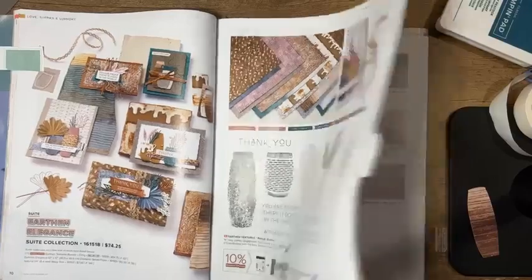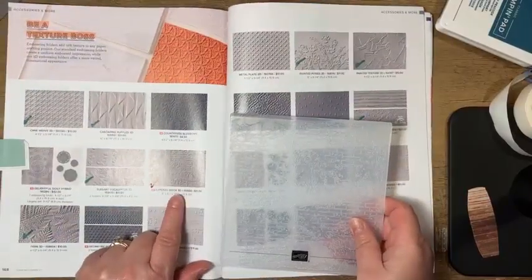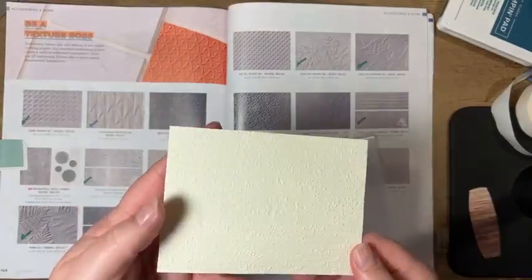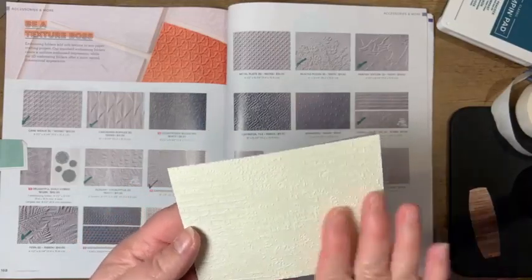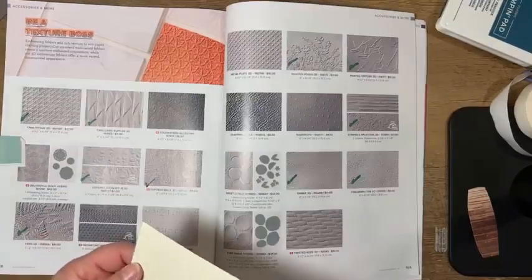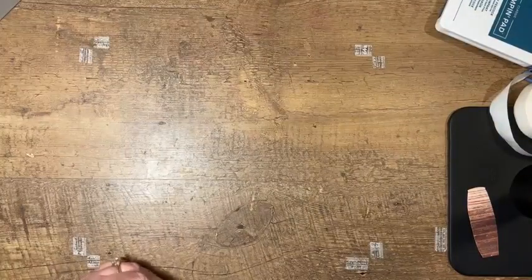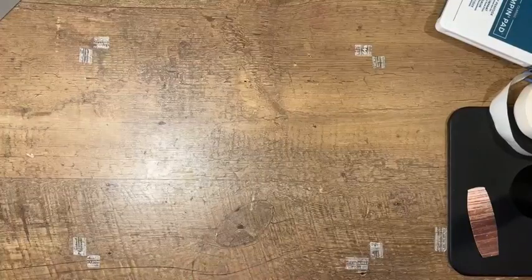I'm also using a new embossing folder — it is the Exposed Brick 3D embossing folder. It leaves a very cool image when you run it through your embossing machine. I think I'm going to highlight this one tonight with a blending brush to add a little more depth to it, so we'll get to see how that looks. Enough commercial — let's go ahead and get started.